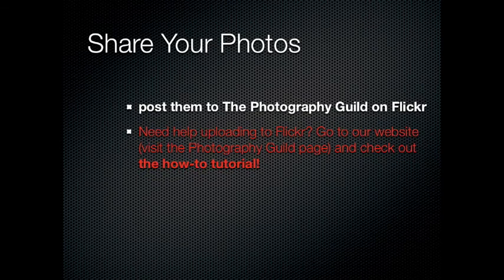Each of us shoots so many photographs, and are all of them outstanding? No. But there's always one or two gems in just about every shoot that we do. So think about sharing your photos with the rest of the group. There are 30,000 of us now watching this podcast, and we're all over the world. How great would it be for you to share where you went to visit and share your photos with the rest of us? Be brave and post one or two of your photos up on the Photography Guild page on Flickr.